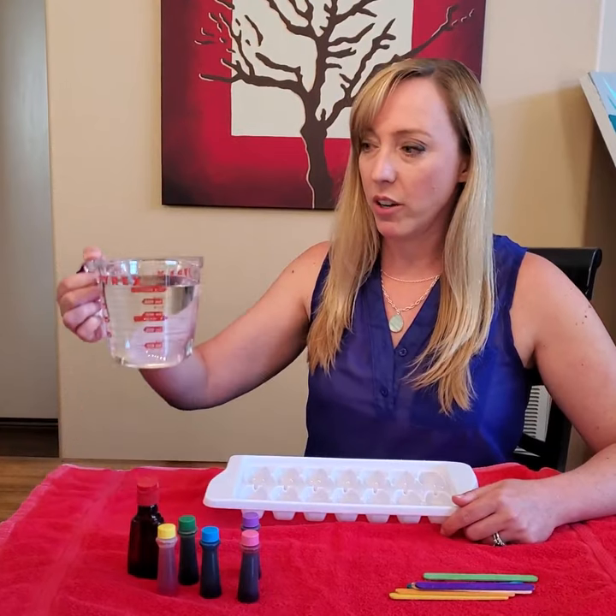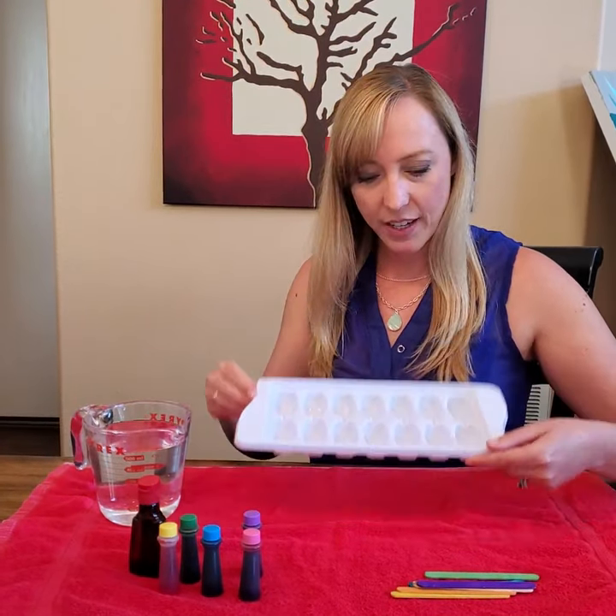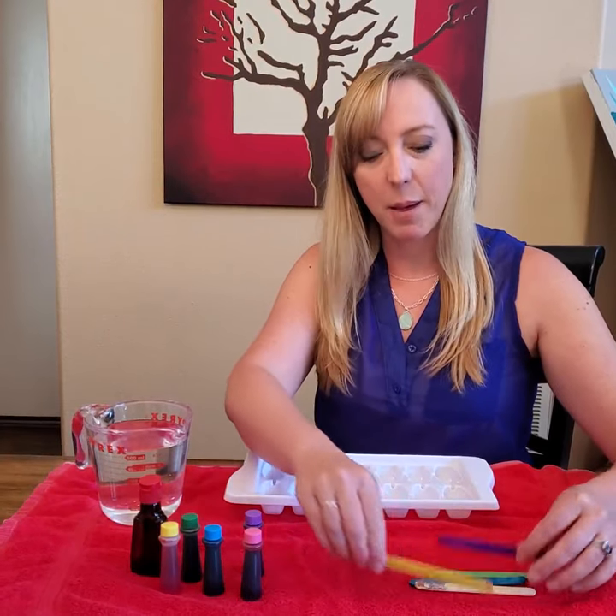Here's what you'll need: some water in a pitcher, different colors of food coloring, an ice cube tray, and some popsicle sticks.